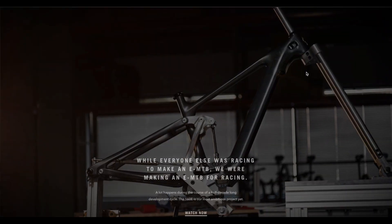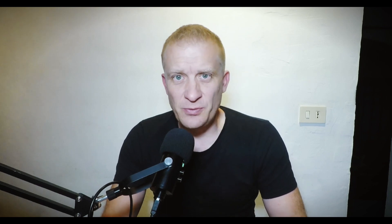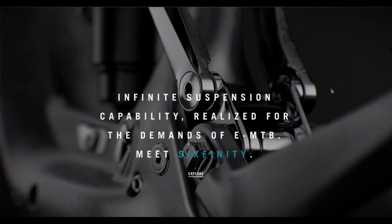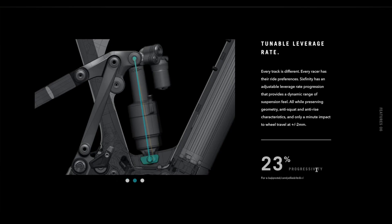The build we tested, including the pedals, came in at 23.1 kilos. We tried the L size. It's got 29-inch front and rear, 160mm of travel. It comes with a Six Finity suspension platform — essentially it's got a rocker link and a lower link which moves, and also a connection between the upper link and the lower link, a virtual pivot point.